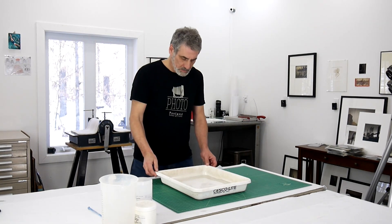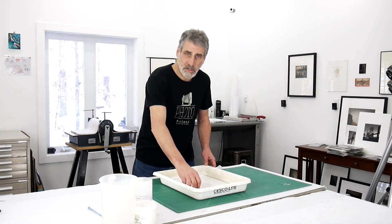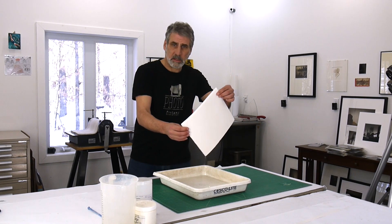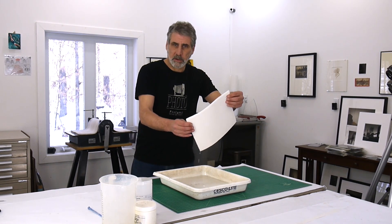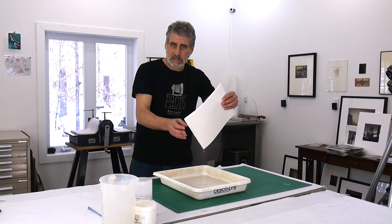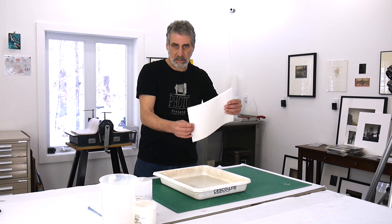It's been about 15 minutes and this paper is good and saturated and it's ready to be hung up to dry. What I like to do before I hang it up is let it drain as much into the tray as possible — let it drain until it's just dripping a little bit. Then I'll take it into the darkroom and hang it up on my drying line. It takes about half an hour to an hour before I'm ready to print on it. Off camera, I'm treating a piece of paper that's just half treated, so if you wait till the end, you'll see what happens when I print it — you'll be able to see what happens with the half that doesn't get treated versus the half that gets treated. You'll notice a significant difference.